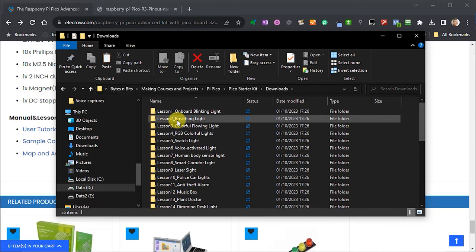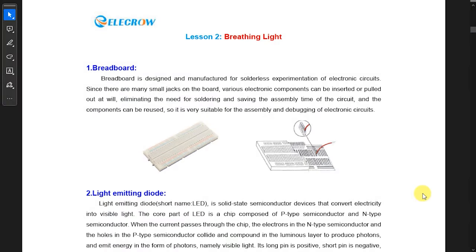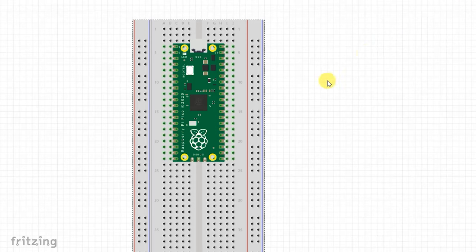I'm going to take us through Lesson 2, which is the breathing light, just to show you how to use the code, how to connect up your Raspberry Pi Pico, and how to download and run the software. So let's go back into the user guide and scroll down to Lesson 2. For each of these lessons it introduces the new components you'll be using — for this one we're going to be using some breadboard. I'll do this on screen using a drawing package so we have our breadboard, with our Raspberry Pi Pico already plugged into it.